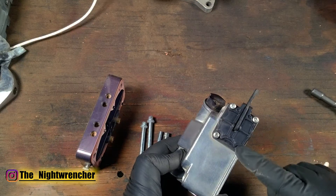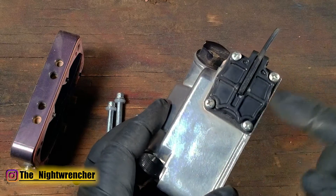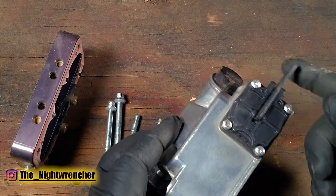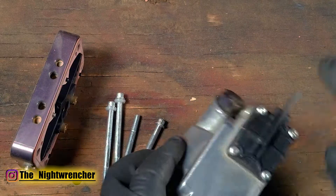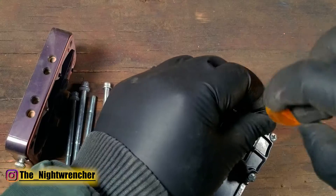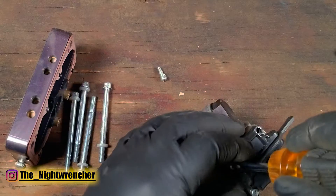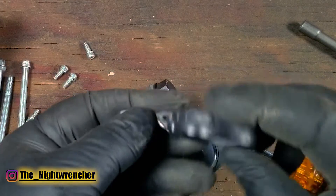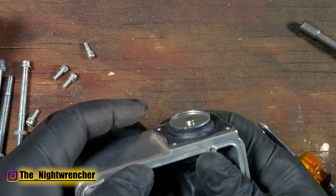Now that we've got the screws off, we're going to remove the accelerator pump diaphragm housing. We'll use a number two Phillips to remove these four bolts. In some carburetors these are Torx, and in older ones they're flathead, but if it's not Phillips it doesn't hurt to put Phillips back in because it's easier to service. There is no gasket under these bolts — the only gasket is between the diaphragm cover and the carburetor body. We've got our cover off and can see our accelerator pump diaphragm.